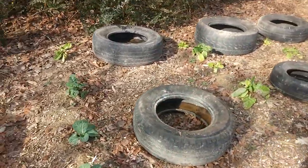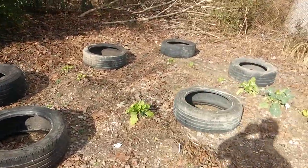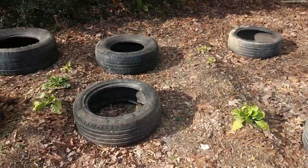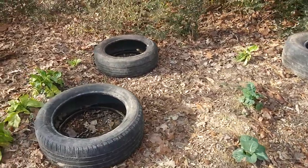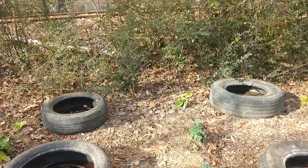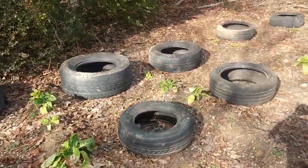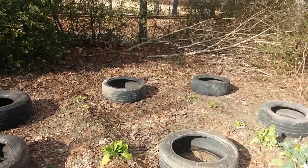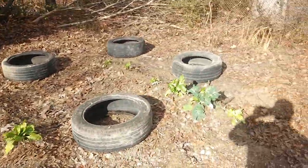We also got some tires from last year. We're gonna get some compost and hay, fill these tires up about halfway, then throw some Yukon Golds in them and wait about a month. By that time the Yukon Golds will have shot their stems up out of them, and then you put another tire on top and repeat the process. After about 90 to 100 days you have a nice yield of potatoes.